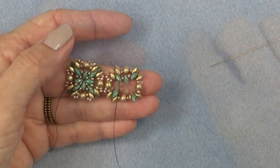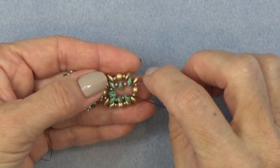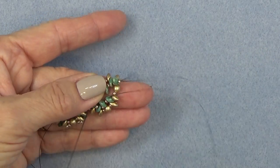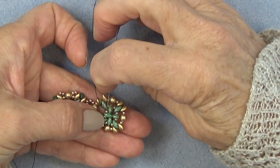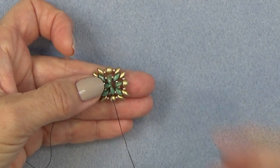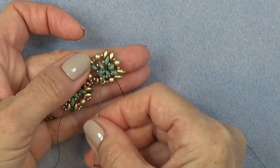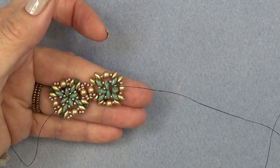Coming to the end. I'm going to sew through this super duo, the 11-0, and just a few beads to secure it. Going around that same group we put on — see how it pulls it in — and then I want to exit the bottom hole of one of the loose super duos I just put on. Go through the top. I'm going to put an 11-0 in between each super duo. Just do that all the way around and then we'll continue.